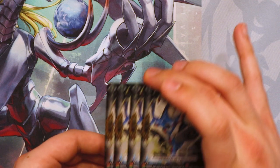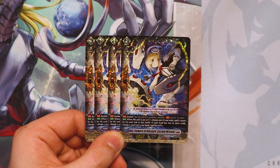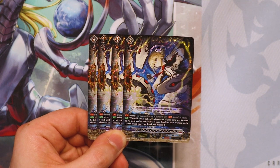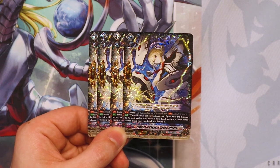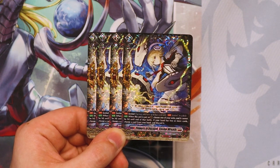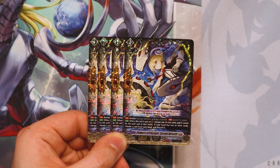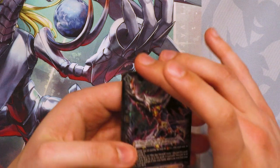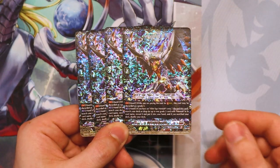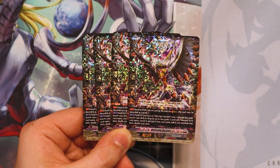Now we're doing the grade ones. Cosmo Wreath is back — it's just like all the other D PGs. When you put it on the guard circle, you can choose where units cannot be hit; if you have two or more cards in your hand, you have to discard a card from your hand for its cost. It's just fitting for the theme because Cosmo Wreath is back. Destiny Dealer is also back — when you're paying the cost for stride, this counts as a discard of grade three, so it's the same.